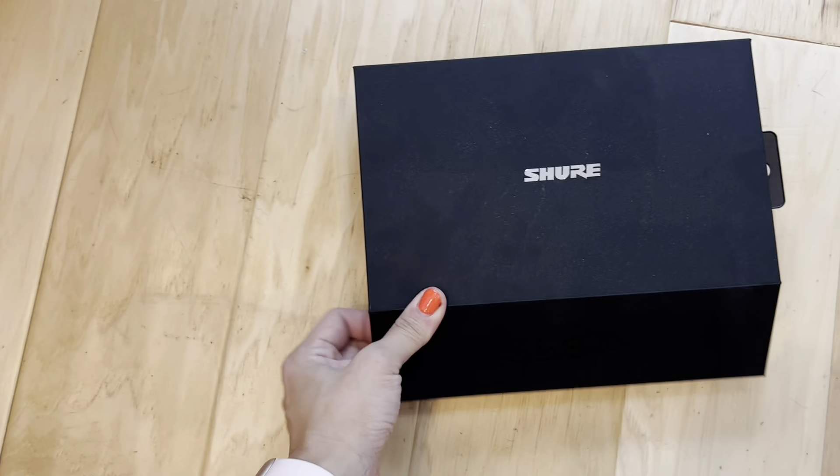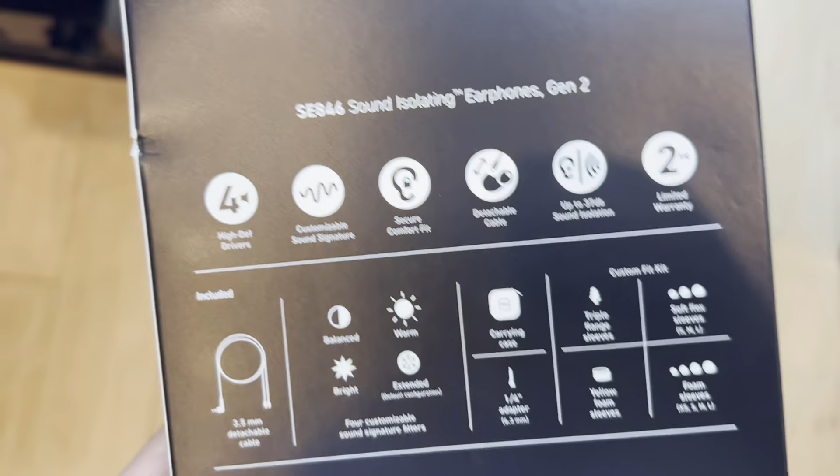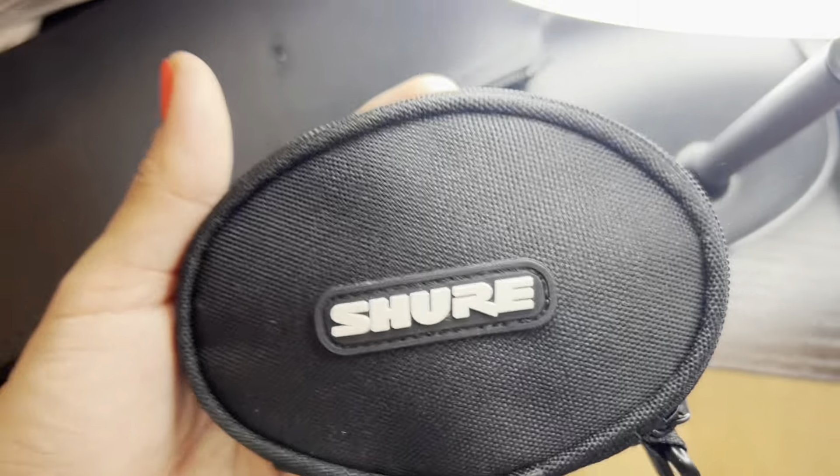I decided to go with the top-of-the-line earphones instead of making a custom mold, because that was very overwhelming. I researched the market and found the top high-isolating in-ear monitoring earphones. As of the recent few years, these are the SE 846 sound isolating earphones — mine is specifically Gen 2. They come in a really nice box, and this is what I typically travel with. They look pretty identical to other earphones that were $200-something dollars. So what is the big difference? I want to talk quickly about what makes earphones expensive versus not expensive.